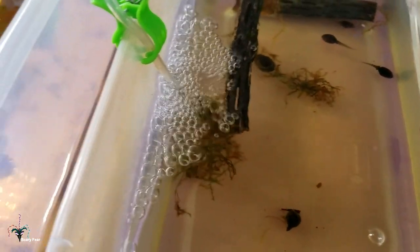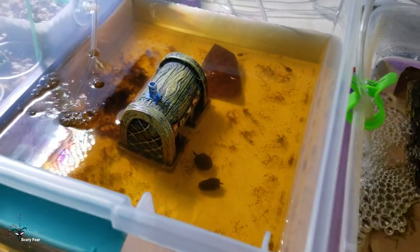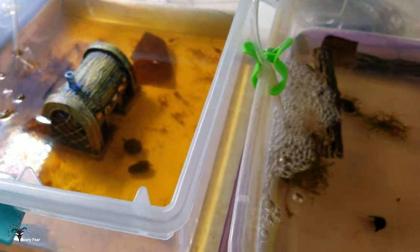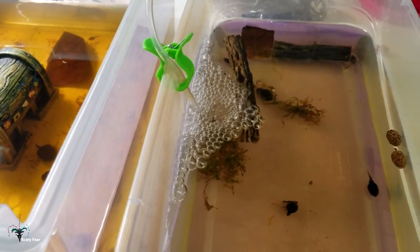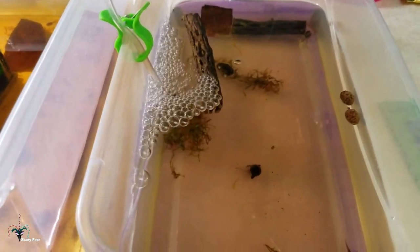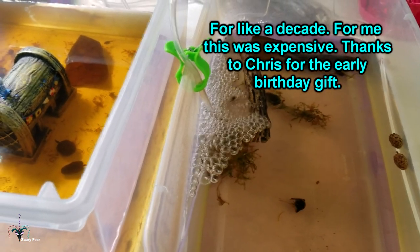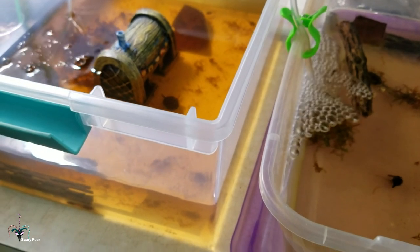I'll definitely give them another chance with dry goods, and I may order more frogs from them in the future. They do have some other frogs that I'm interested in — they're just out of stock at the moment. As far as recommending them: neutral. I can't say, I don't know enough yet. This could have been a worse experience, but it could have been a better experience. Not bad for the first time. Overall I'm happy. I'm thankful I got my frogs — I have been wanting these guys for a long time. Overall, fairly pleased. Biggest complaint: get rid of that insulation, please. If you guys see this, that stuff needs to go.